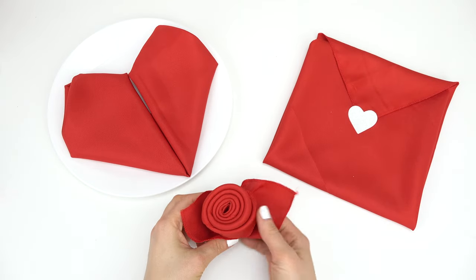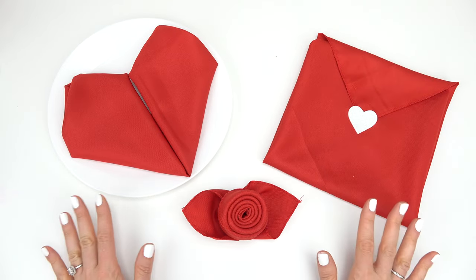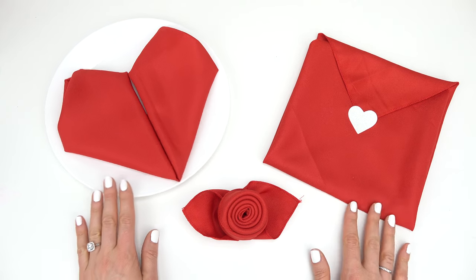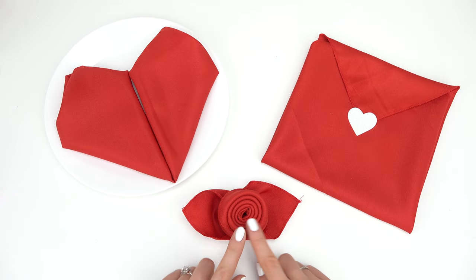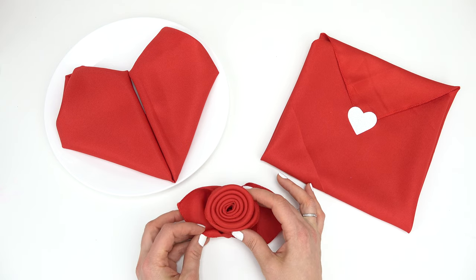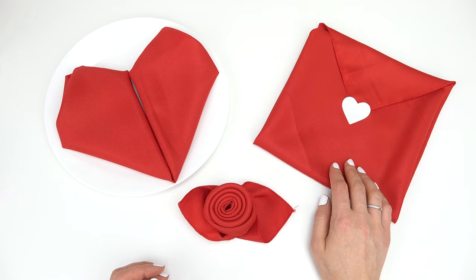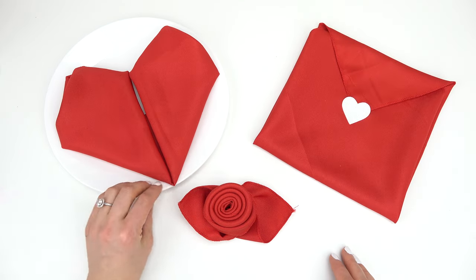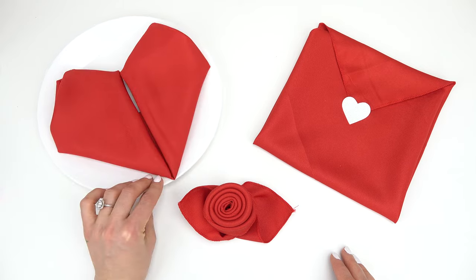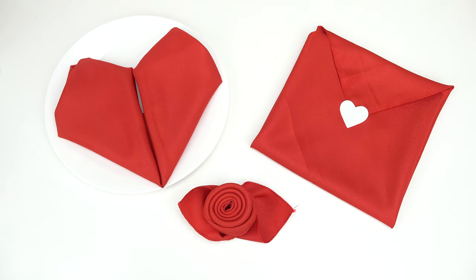Here are our three Valentine napkin creations! I want to know which one you like or which one you've tried. I really like them all. The rose looks very elegant, the envelope is the fun one where you can put little notes inside, and I love the heart because it looks so Valentine's-y. I hope this video helped some of you out, and until next time, happy Valentine's Day!